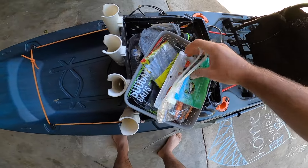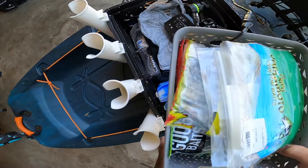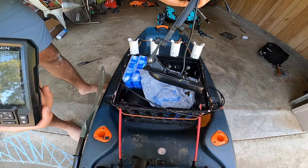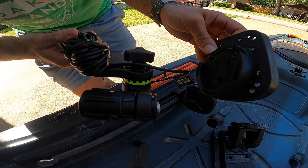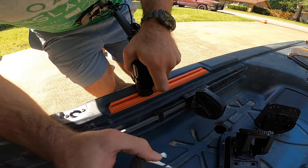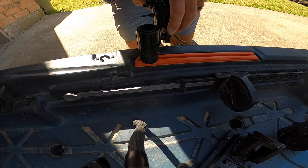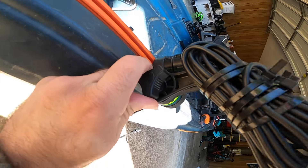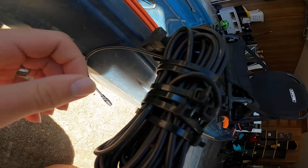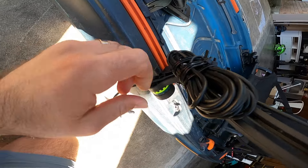The crate has all my soft plastics for easy access, plus my scale, and sometimes I keep my phone in it — it just slides right under the seat. Here's my Garmin Striker 4, and here's the transducer and transducer mount — these are separate pieces I bought separately. Loosen it up, slide the transducer onto the mount, push it all the way close to me, and tighten it down. There's a little knob — when you loosen it, this arm falls down so you can put the transducer in the water, then bring it back up and tighten it so it stays in place. Super simple.